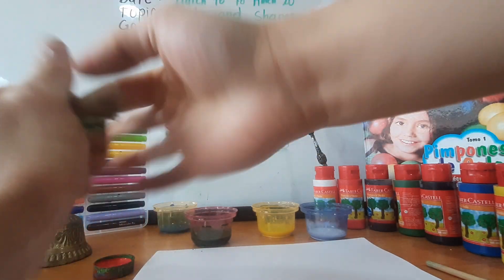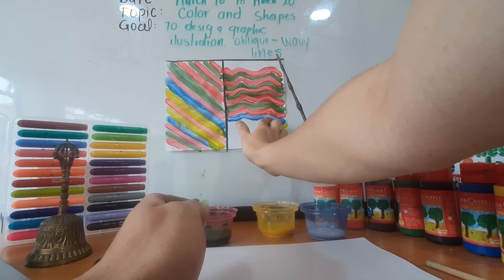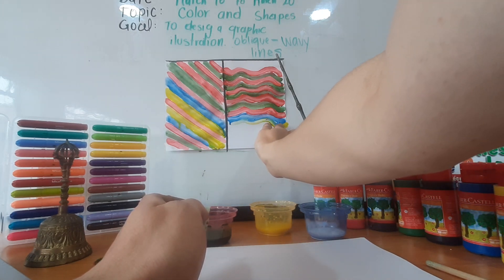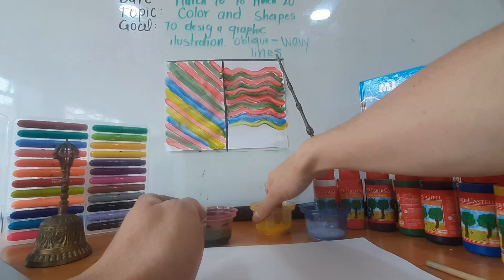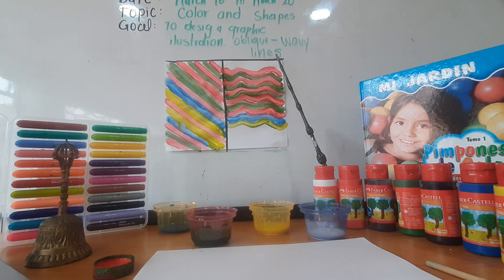And the next one is yellow. Remember to clean up your finger. It tends to mix — take care. And if we mix those colors, for example blue and yellow, we are going to have green. Can you see it? It's beautiful. Let's finish.